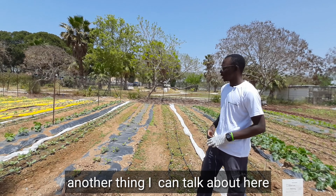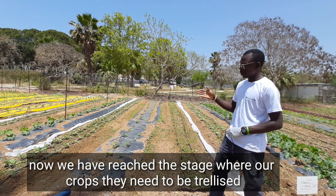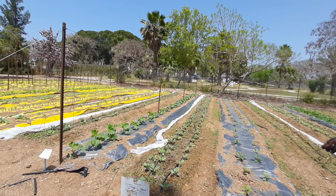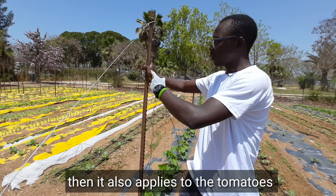Another thing I can talk about here: now we have reached the stage where our crops need to get trellised. You can see the cucumber — we are trellising them, especially from here. It also applies to tomatoes.